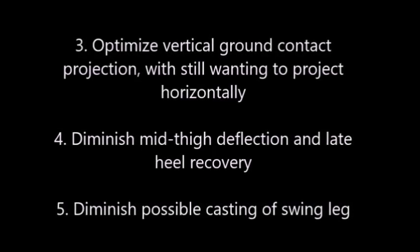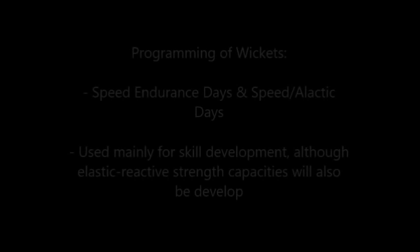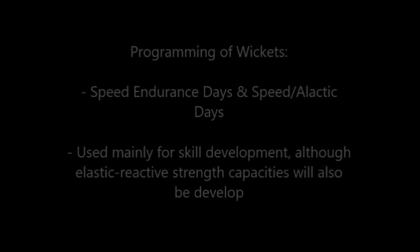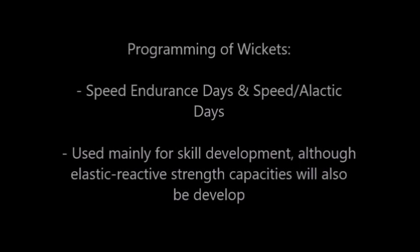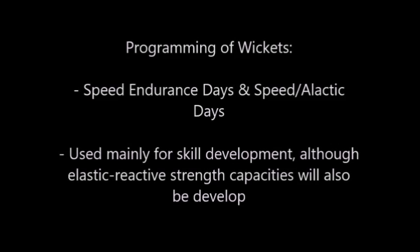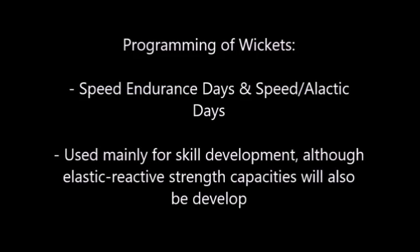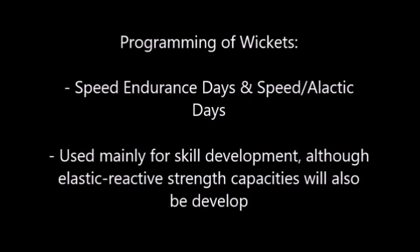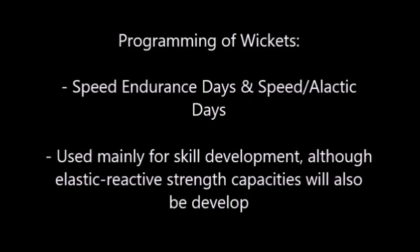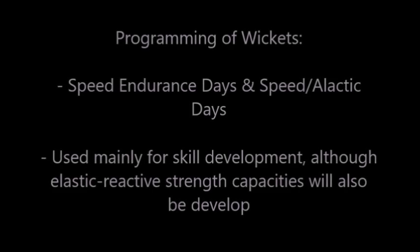And finally, also to diminish the possibility of casting out the swing leg for the next ground contact. Generally, wickets were prescribed on our speed endurance days and also on our true speed alactic days. For the most part, wicket runs are used to develop the skill of top end sprint mechanics, but you will obviously also develop some elastic reactive strength properties by executing wicket runs.